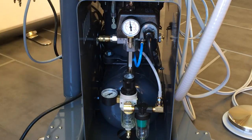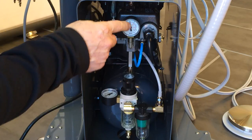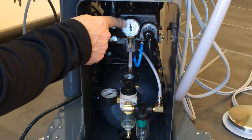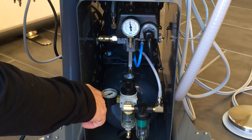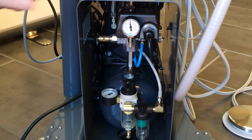Your compressor has two pressure gauges. The first one at the top indicates the pressure at which the compressor stops — it should stop at approximately 110 pounds. The gauge at the bottom will constantly indicate approximately 80 pounds. For both of these gauges, you have to observe the red lines, not the black ones.